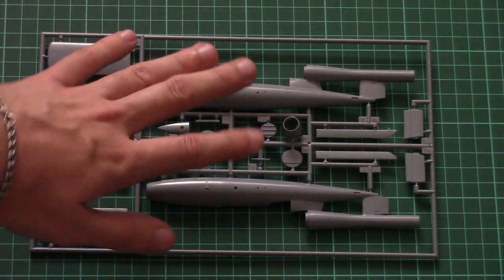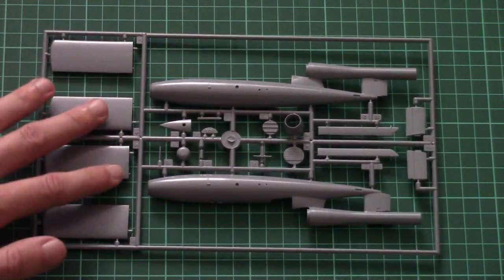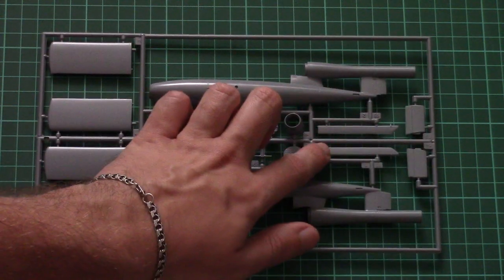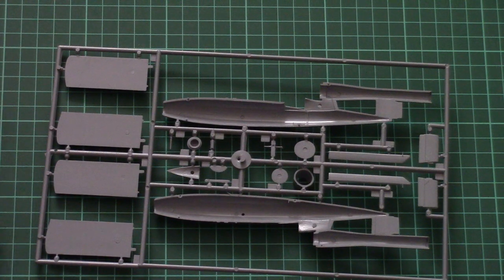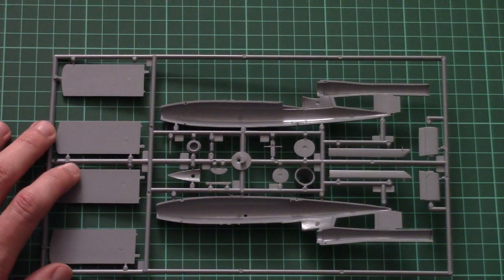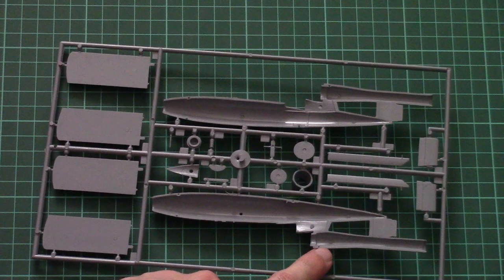Here you can see the one and only plastic sprue included in this kit. Here are the two large fuselage halves — as I said, they are molded together with the engine gondola. Then we have the wing parts, again assembled out of two halves. Here we have tail wings and separate ailerons. Everything looks fine, but don't forget this is a short-run kit, so it might be tricky to build some small bits. For example, in the wings we don't have any alignment pins.